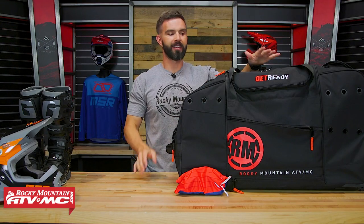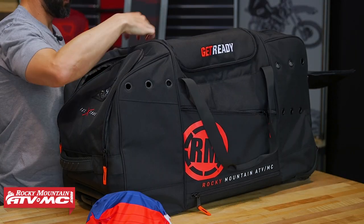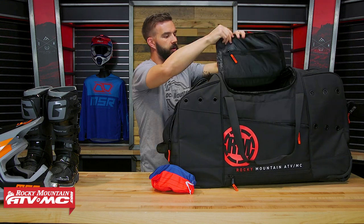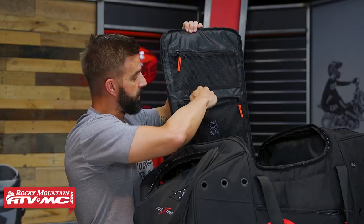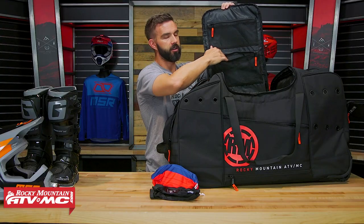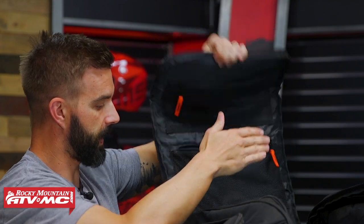Now let's show you what's inside the main compartments. Inside the lid, you've got two mesh zippered pockets. For me, this is actually how I like to use the bag — I put my gloves in one of these zippered pockets. The other pocket you could use for really whatever you wanted to; it might be a good little location for a GoPro or something like that.